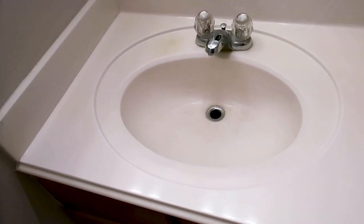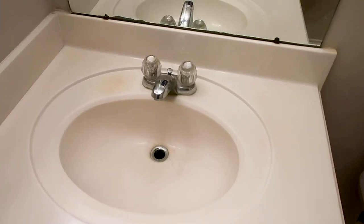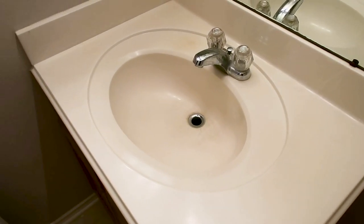Another small call-out: missing stopper and a damaged sink. You want to call out absolutely everything — you don't know your client's tolerance levels.